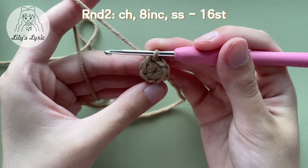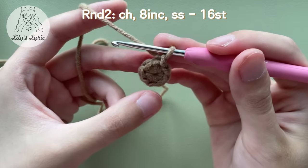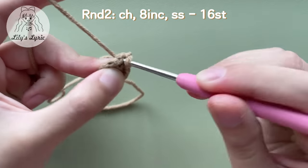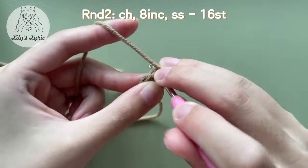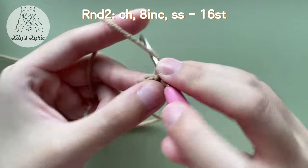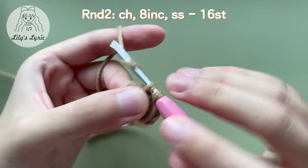To crochet in joined rounds, you need to slip stitch in the first stitch at the end of every round, then chain however many the pattern tells you to begin the next round. The chain doesn't count as a stitch — work into the first stitch again and make a single crochet. Then work back into the same stitch to make another single crochet to turn it into an increase stitch. Make eight increases in total as round two — at the end of the round there should be 16 stitches.